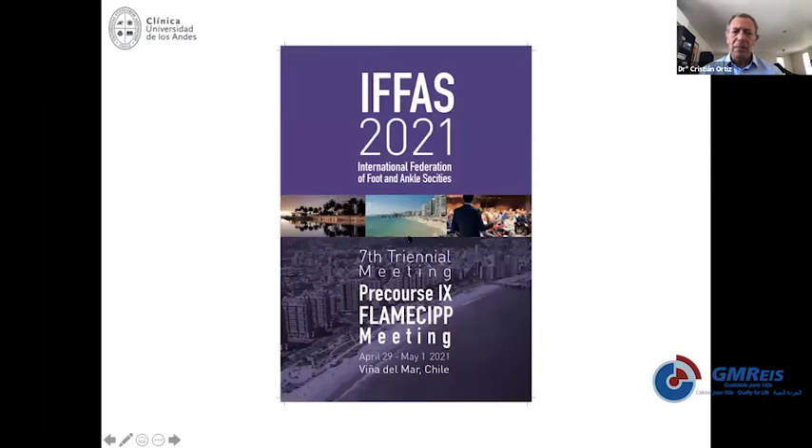A final picture just to remind you all that we moved our world meeting of the IFAS to end of February — April next year, 2020, in Chile. Hopefully we can all meet if health conditions allow it. Thank you, my friends.